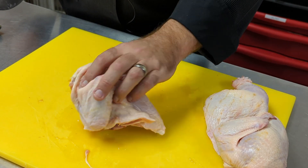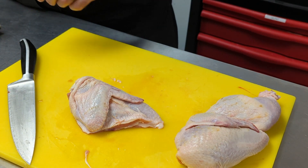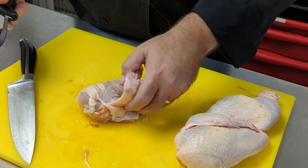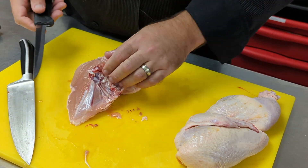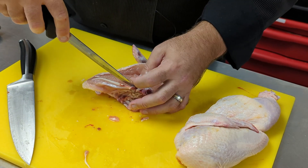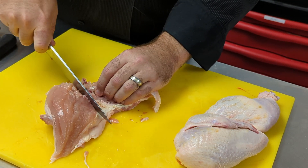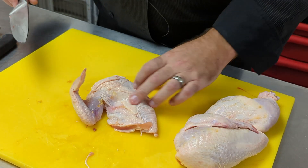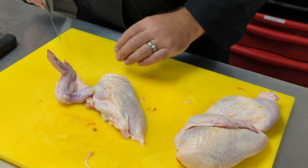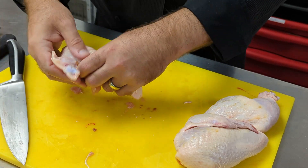Our chicken breast still has its bone in it, so we need to remove it to make a boneless breast. We'll use a boning knife — a very short, stout knife that doesn't flex much. We turn over the chicken breast and slice away the meat from the bone with thin, short cuts. Then we cut through the joint where it's attached at the wing. The breast is now boneless with the wing bone still attached. We cut off the little drum for a nice presentation, and now we have a chicken supreme.